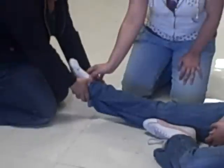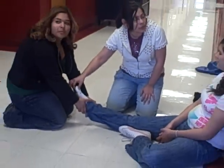I'll check for PMS, which stands for Pulse, Motor, and Sensory. Do I have a pulse? Pulse is present. May I have you wiggle your toes? Which toe am I touching?